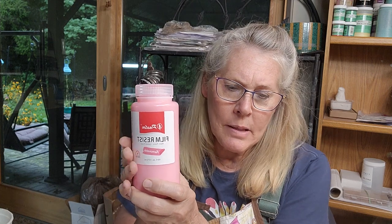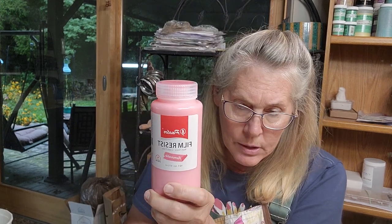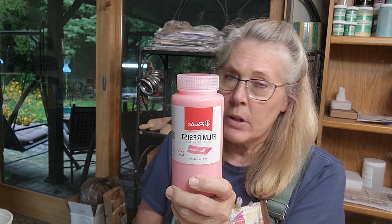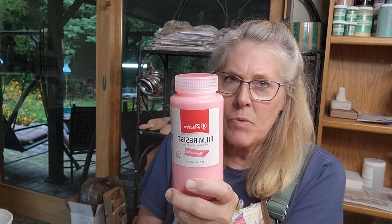So they sent me this film resist — it's like a latex resist — and they want me to try it out, so I thought why not do a video while I try it out? I'm going to try a couple of different methods. What's nice about latex resist is that instead of waxing, you don't have to re-bisque it to burn the wax out — you just peel this latex off. I was curious if you could carve through it, so I'm going to try carving through it, try using it on the bottom of a disc, then dipping it in clear and seeing how well it resists the glaze.